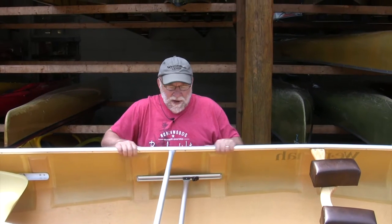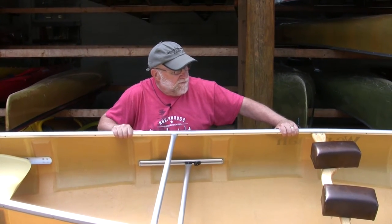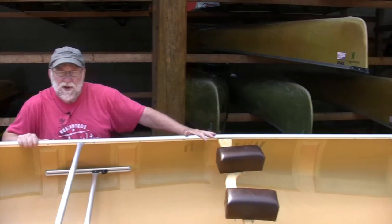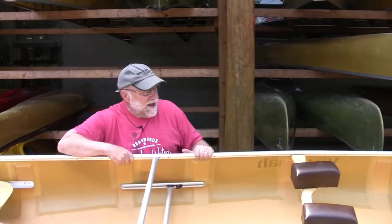Right now I'm going to start out talking about gunnels. These are the long pieces of aluminum — they could be vinyl, they could be wood — that run along the top edges of the canoe, give the hull some rigidity, and help to keep the structure intact.